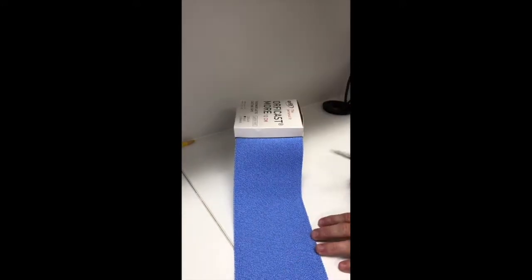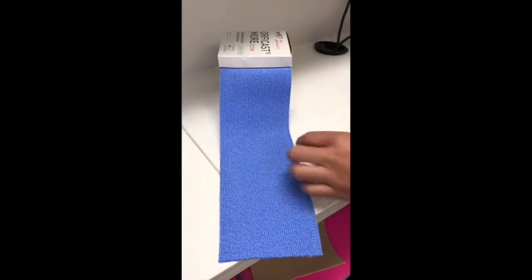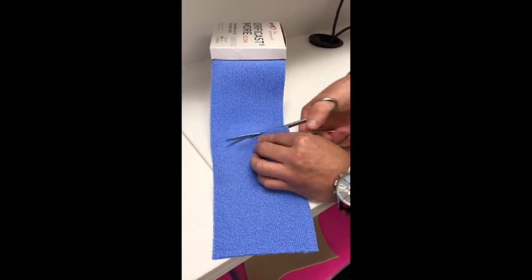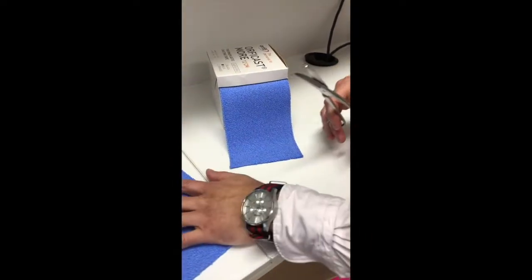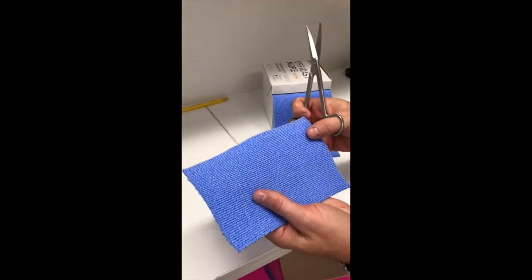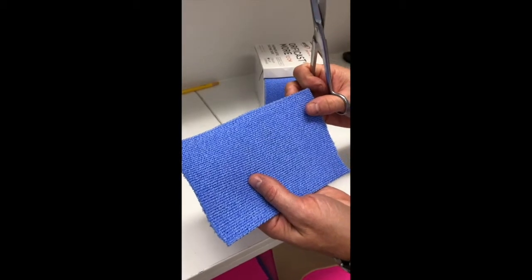We're going to make a hand-based thumb spiker today, so we need approximately 18 centimeters of our material. It's quite easy to cut before it's been heated — it's quite soft. It's a textile material that's woven and impregnated with thermoplastic.